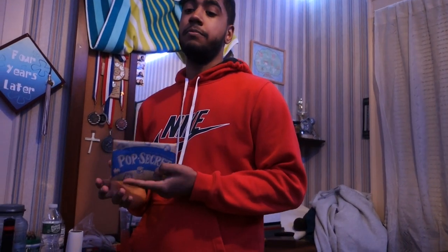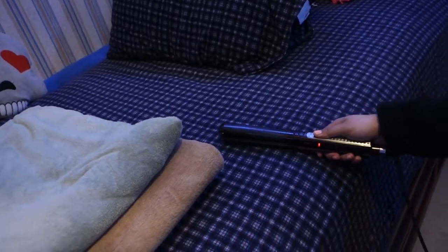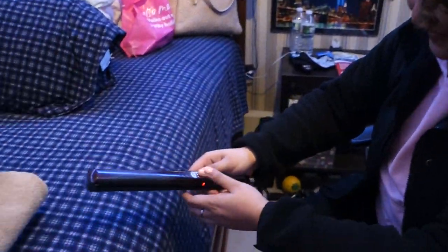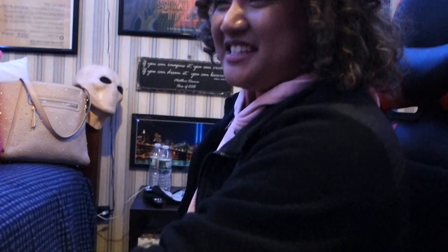Okay, so the next one - we have popcorn, and apparently you can make a kernel pop with a hair tool. I don't think it's gonna work. Keep it above so it doesn't go on my bed. It doesn't even care about me... okay, it's cooking, hear it! Why are you bringing it so close to me? I'm scared!